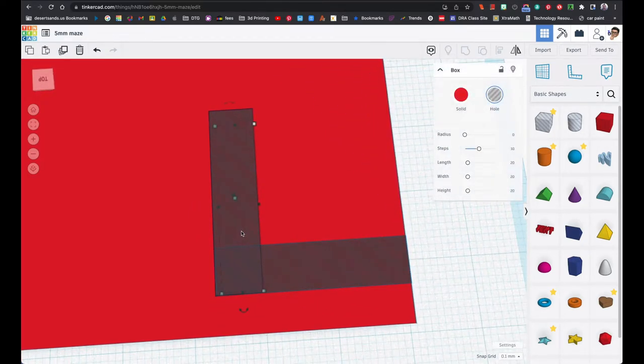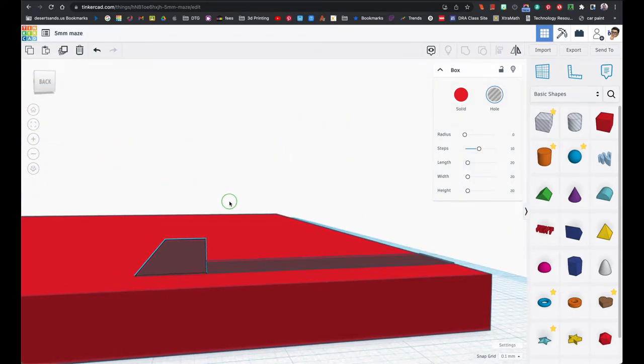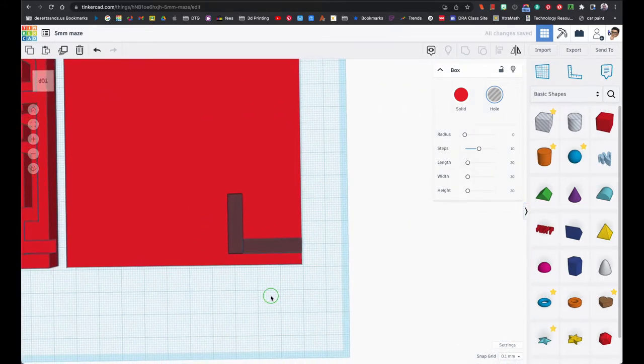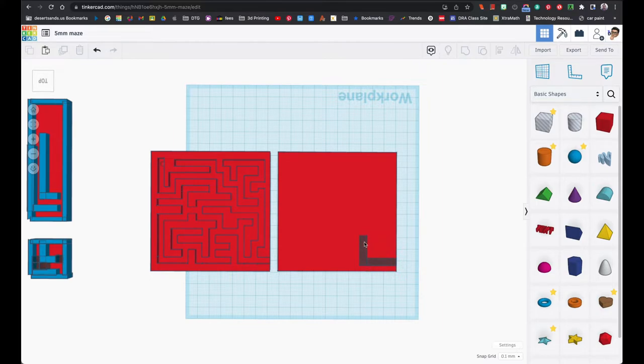You see right here there's a little bit of red between these two — that is not a problem now, but try to avoid having any kind of space between your shapes. From up here it looks perfect, but from this angle there's a little bit of red. You don't want to print this thing without checking first, because the ball could get stuck right there.